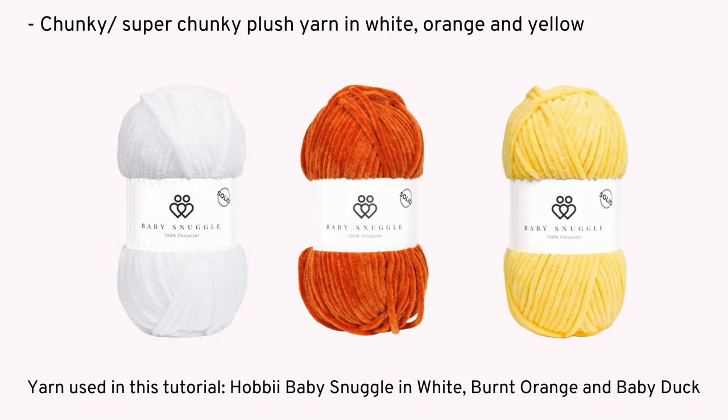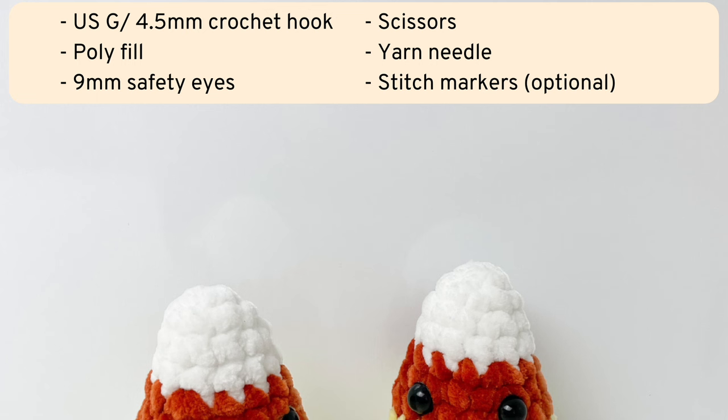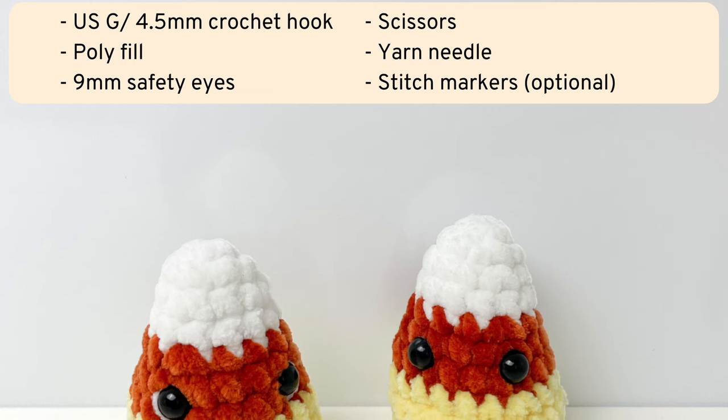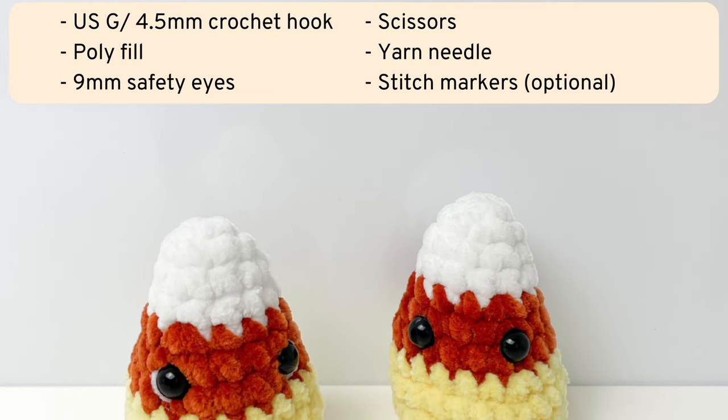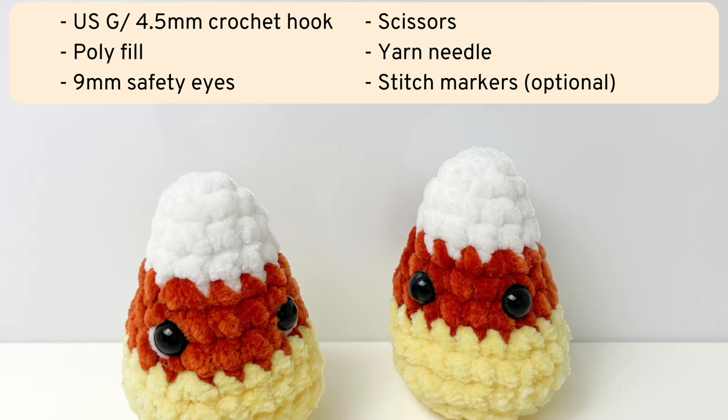First you'll need some chunky or super chunky plush yarn in white, orange and yellow. You'll also need a US G crochet hook or a hook to match the yarn you're using, as well as polyfill, safety eyes, scissors, a yarn needle, and I always recommend using stitch markers.